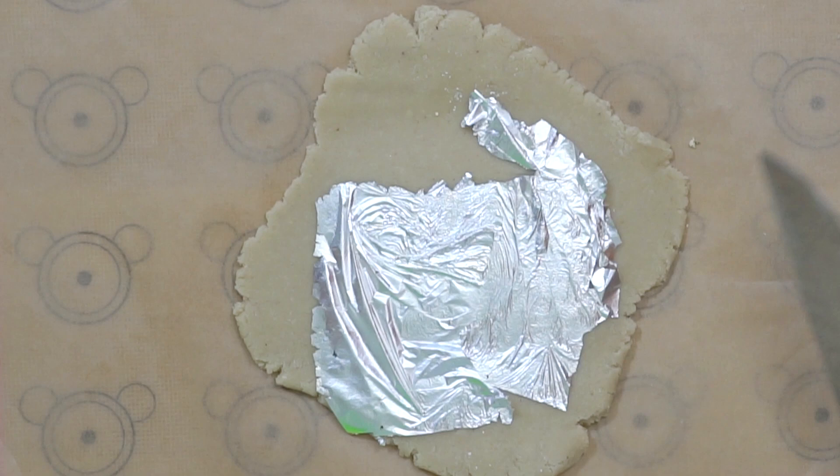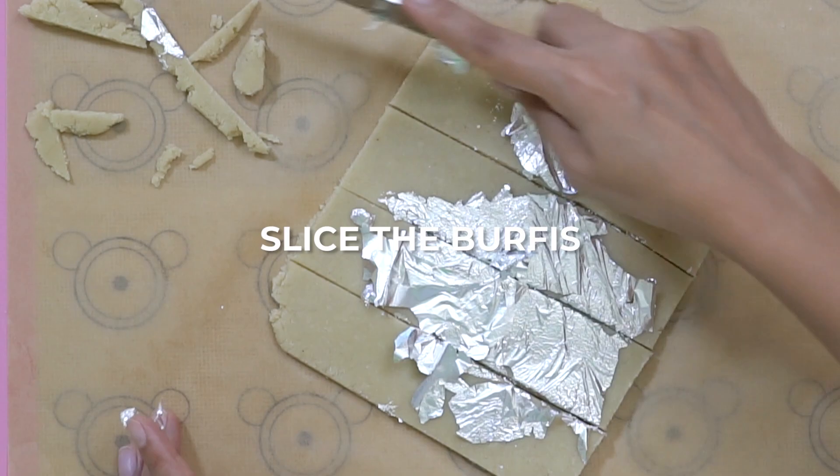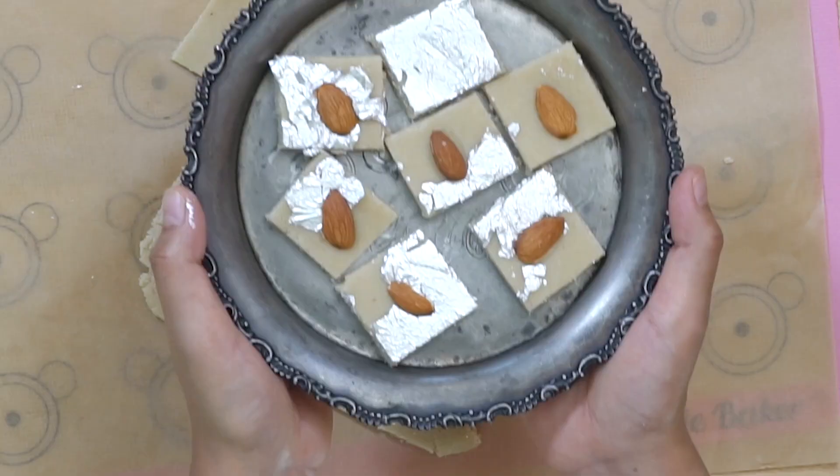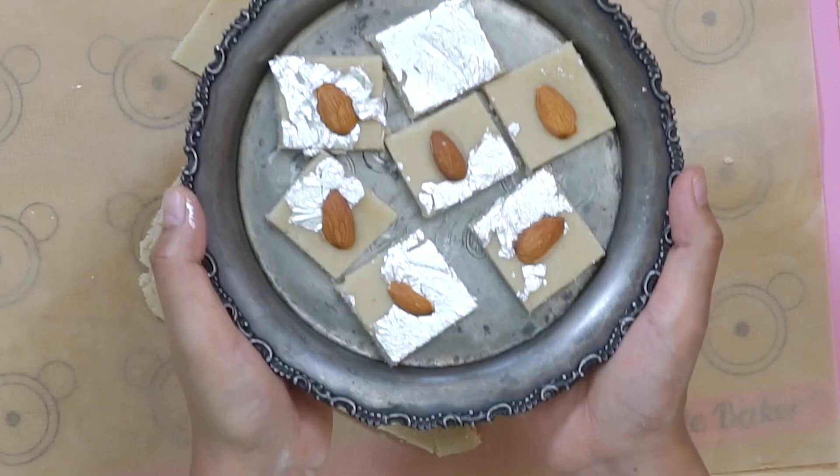Now trim the edges using a knife so that you have a square to work with, then cut the barfis — first cutting the dough vertically into four equal parts and then horizontally to make square barfis. Garnish each barfi with a sliced almond on top. Don't they look festive and just perfect for the festive season? These badam barfi were done in just 20 minutes — so easy! It's one of those sweets which you can make for any festival or any celebration, and just because there's no prep work involved these come together really quickly.